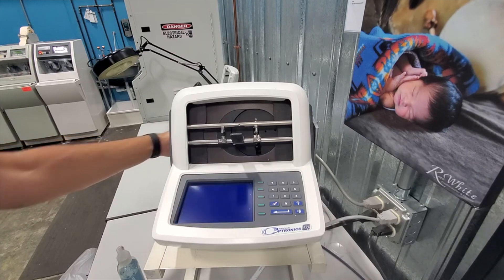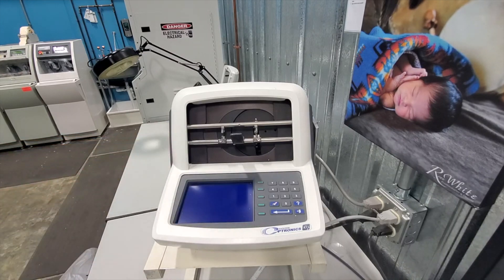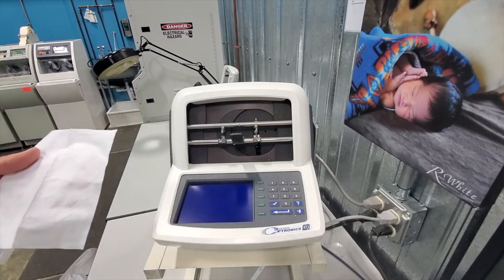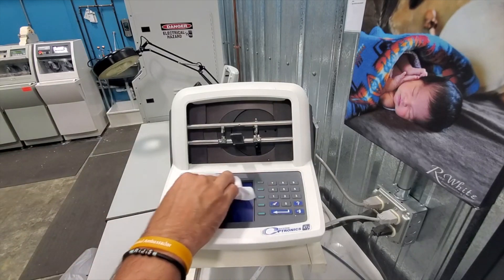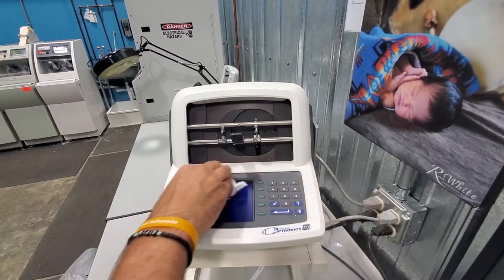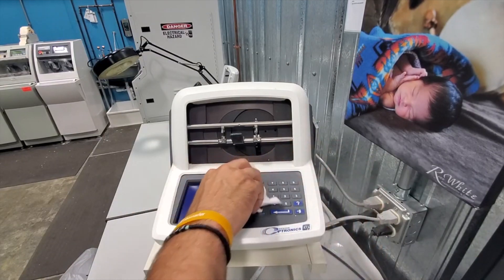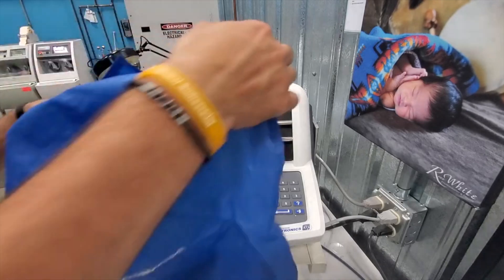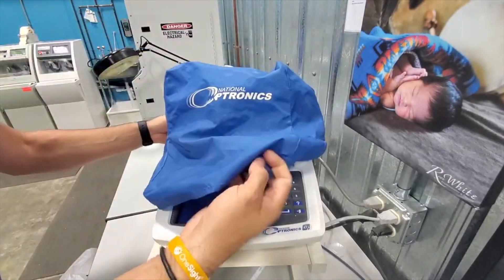If it's really dirty, you can simply use some form of lens spray. We're never going to spray it directly onto the unit — instead, spray it on a lens cloth, and then lightly wipe off that display screen along with the rest of the unit to get any dust or debris off that could affect its performance. After you've done that, that wraps up your closing maintenance. If you have a cover for the machine, you can always go ahead and cover it up to prevent any other kind of dust or debris from getting on it overnight.